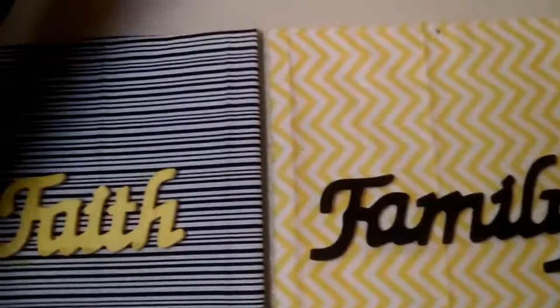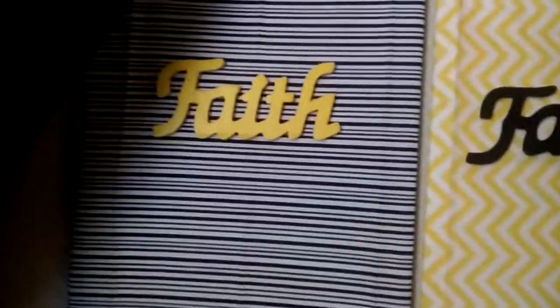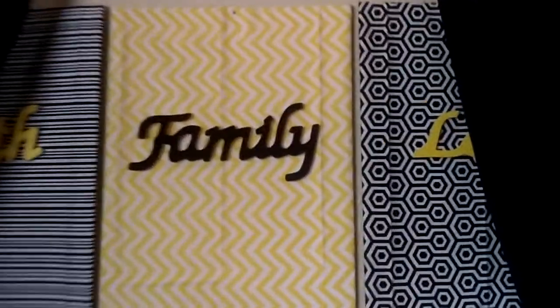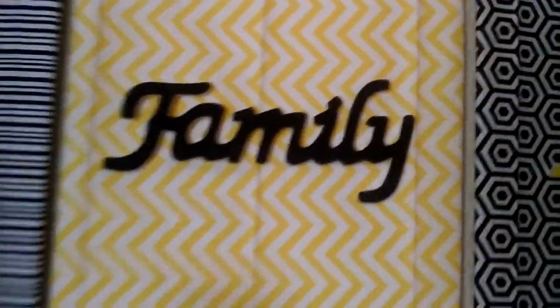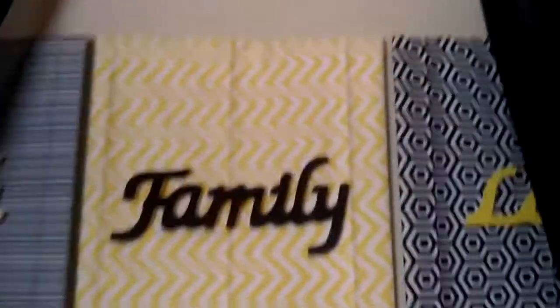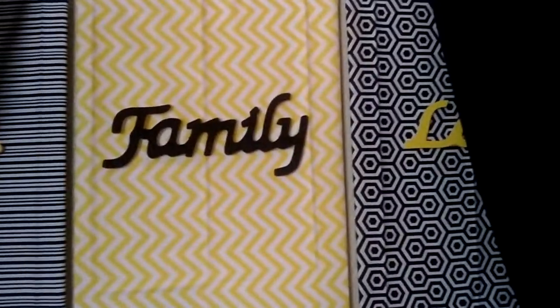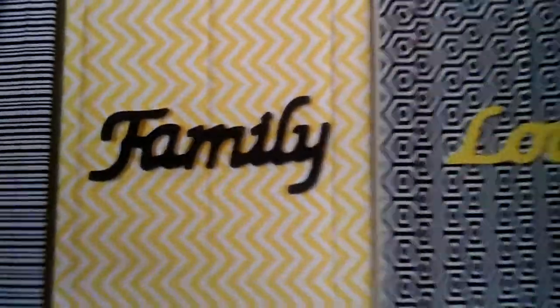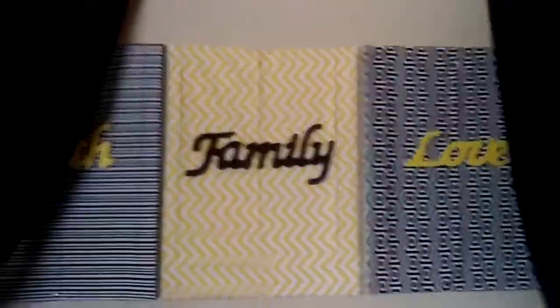These pictures here I made myself — these are little DIY things I did. Those are canvases that you paint on, and at Walmart they have little pieces of fabric you can buy in different colors. I just took the fabric, put adhesive on it, and put it on the canvases. Then I took letters — 'Love,' 'Family,' and 'Faith' — and I painted those myself, and then all I did was hot glue those onto there. That's how I did that y'all.